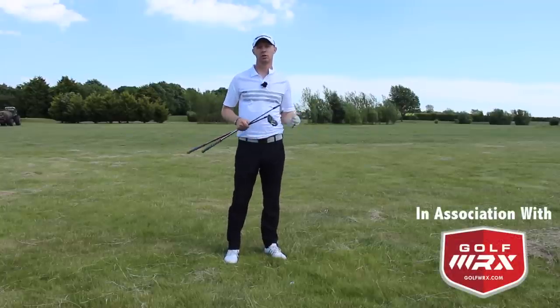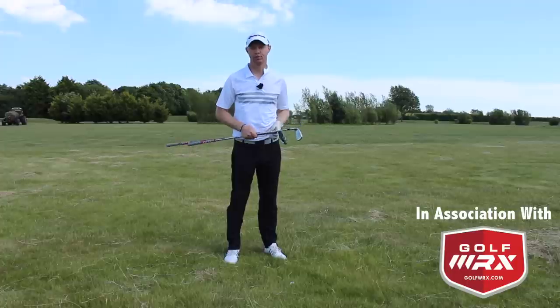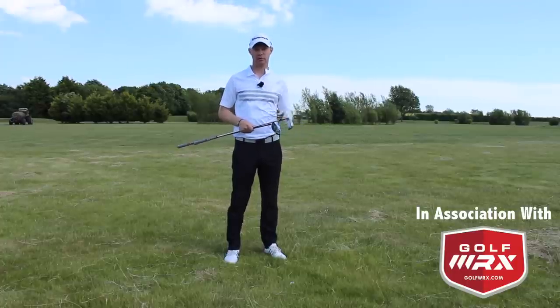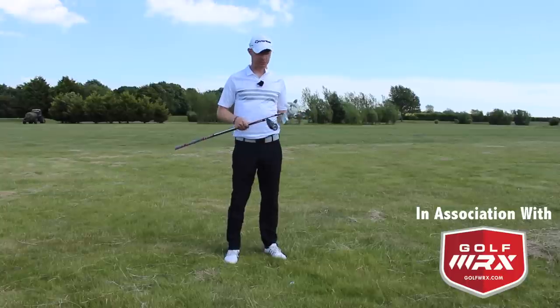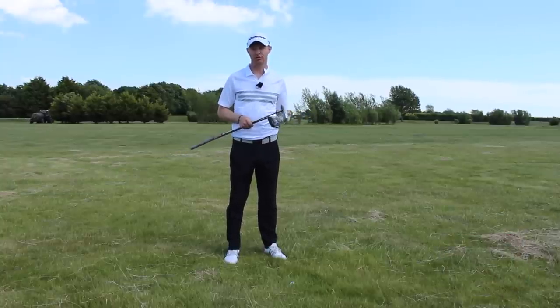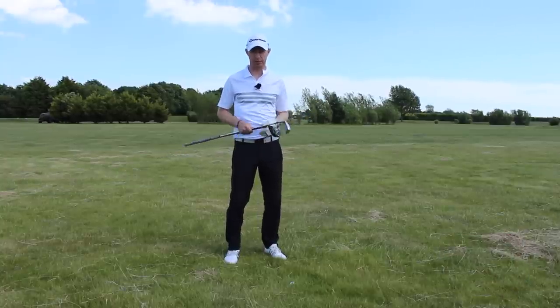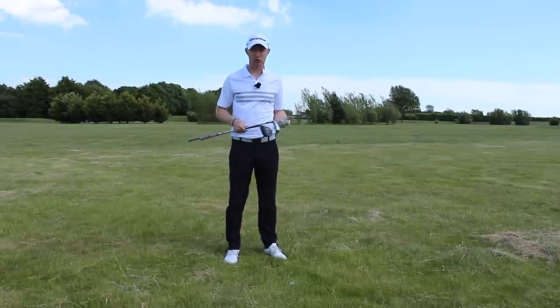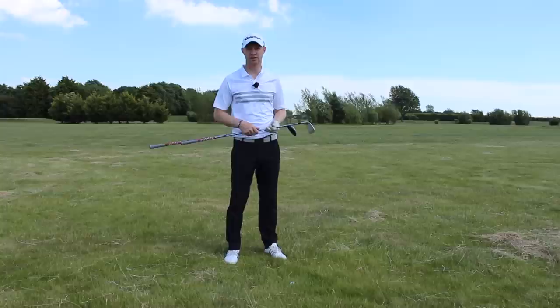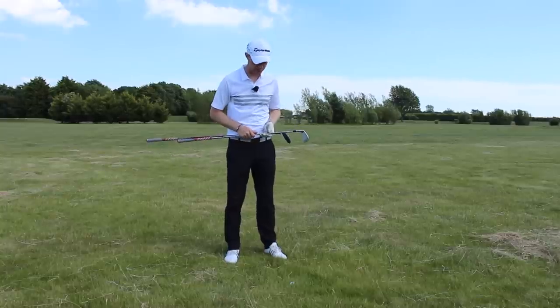Jed Walters here and welcome to the third of my 'how to play from the rough' portion of the how to play series. If you haven't seen parts one and two — from sort of average rough and from deep deep hay — make sure you check those out, links there just in the corner of the screen. So now we're on to the sort of short rough, almost first cut if you like, when you've missed the fairway.